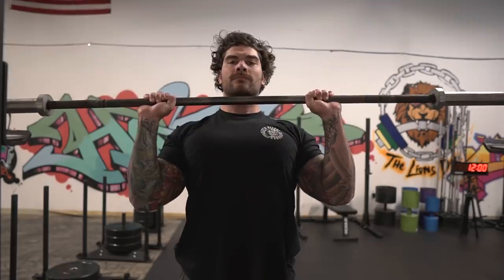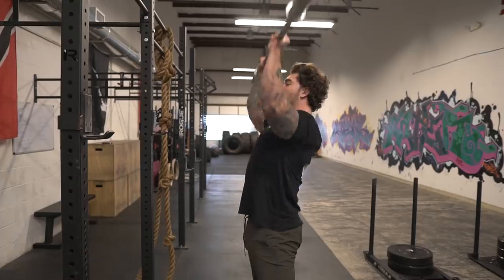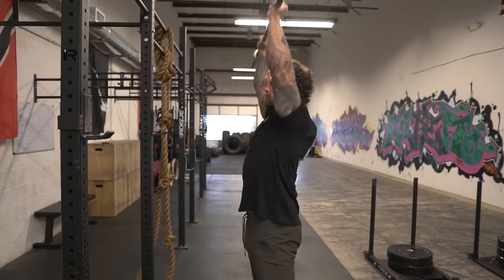Another quick tip is making sure that you're keeping your chin tucked and making that double chin face so that the bar can travel directly up and you're not going to get yourself in the chin or the face. If you find that that is happening, that's a simple quick fix — just get your chin tucked back prior to the press. And if you're not doing that, you automatically know that you're most likely pressing the bar out in front of you.